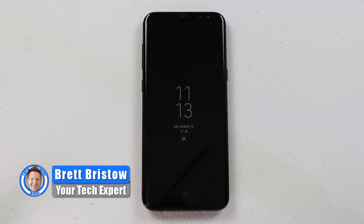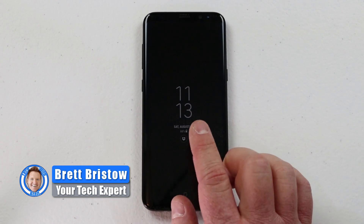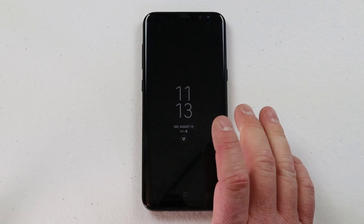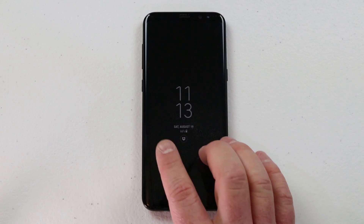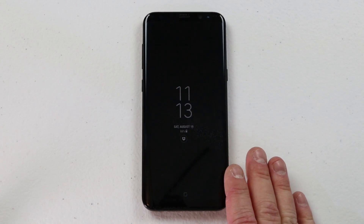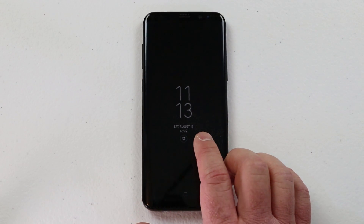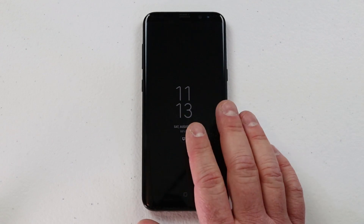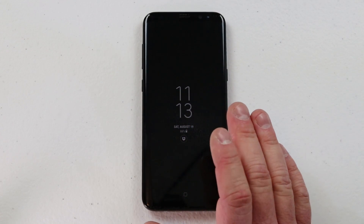Hey everybody, welcome to Tech with Brett where I help tech work for you. Today I'm going to show you the always-on display on the Galaxy S8 or S8 Plus. The great thing about this is it is always on when your phone is just sitting down, so you can instantly see the time, the date, your battery percent, and other notifications. Today I'm going to show you how to customize this and make use of it fully.